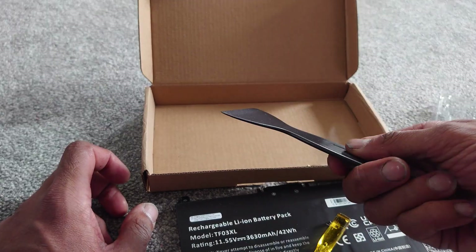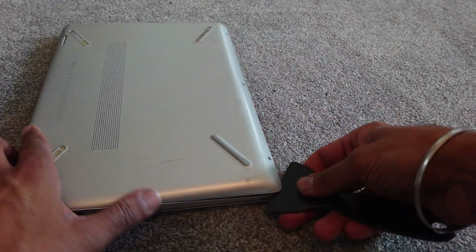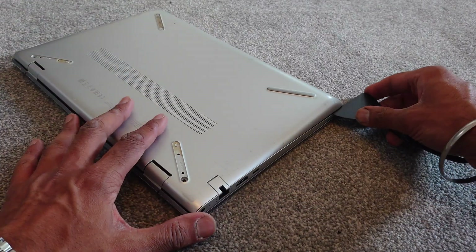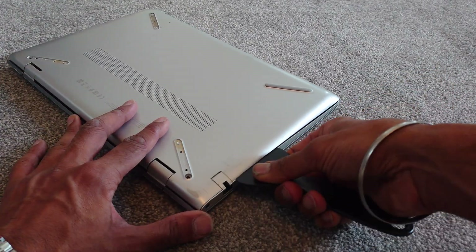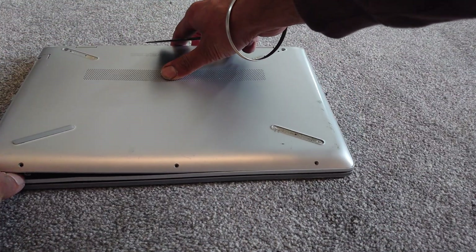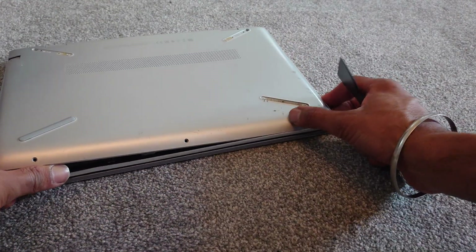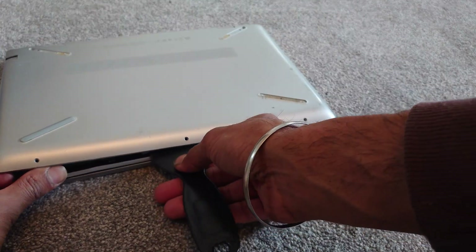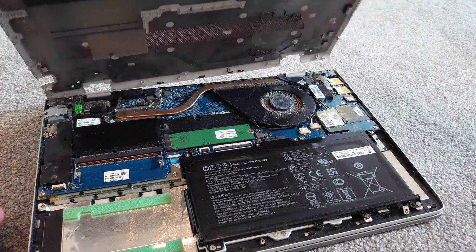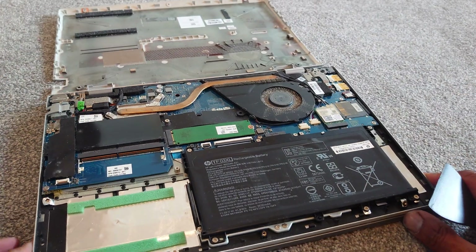Using some sort of prying tool — a plastic thin knife or something similar — we're going to start to pry away the casing from the main chassis. Normally start at a corner and create a bit of leverage underneath, then slowly work around the casing. As you pry each area individually you should hear the clips at the back click off from the main chassis, and then that casing should eventually just pop off quite easily.